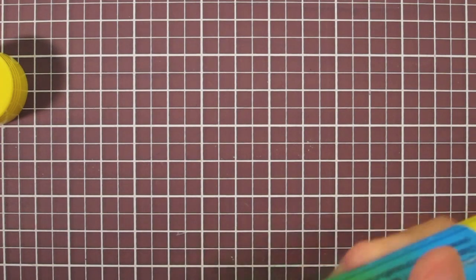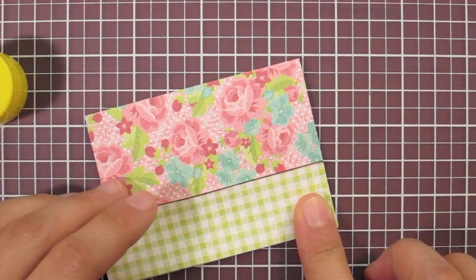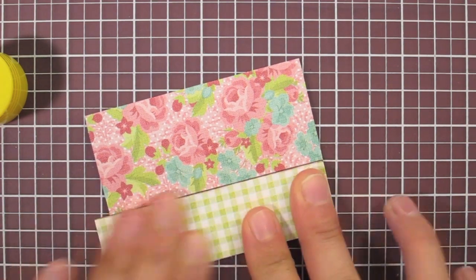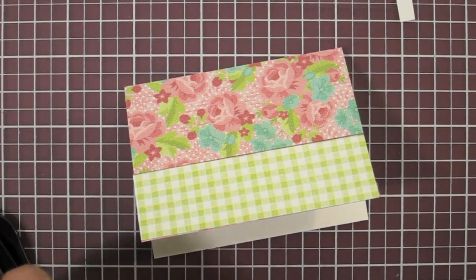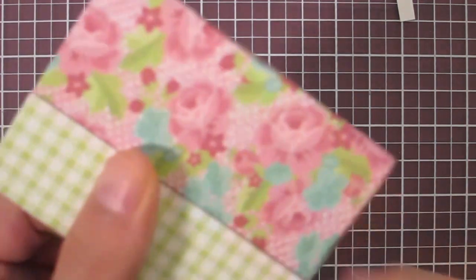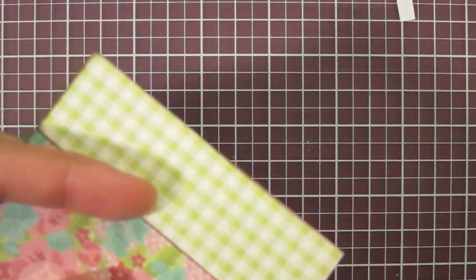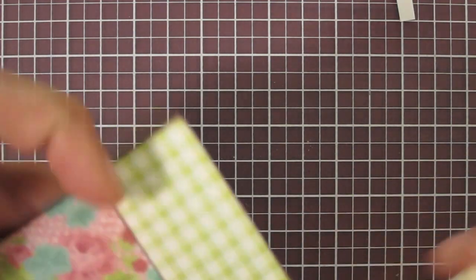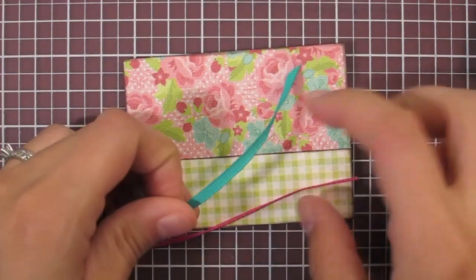I glue it down to the card, making sure the inked part is facing up towards the fold. There's a little bit of excess but it's simplest to just trim that off — better to have too much than too little. Next I'm going to ink the whole rest of the edge of the card quickly. I love the definition this small step gives to the whole card, and the Timber Brown kind of goes with the whole chocolate cupcake theme.